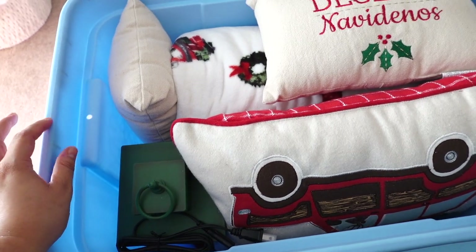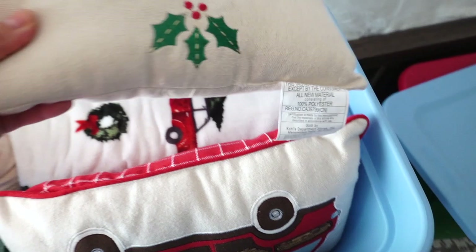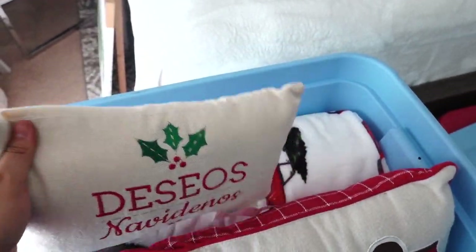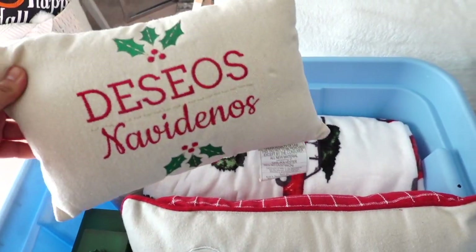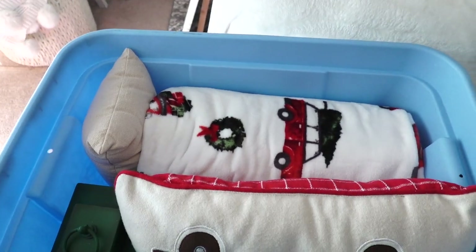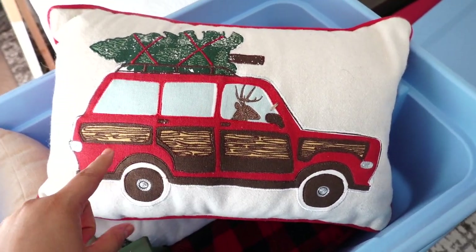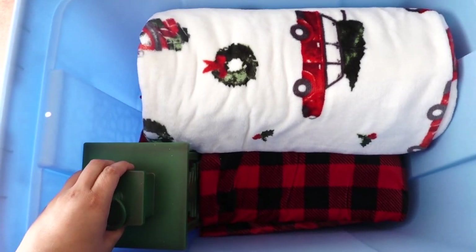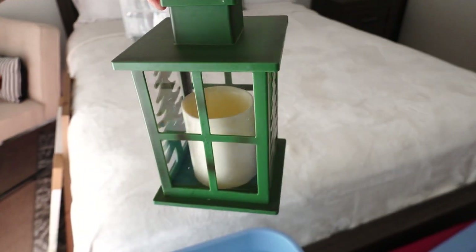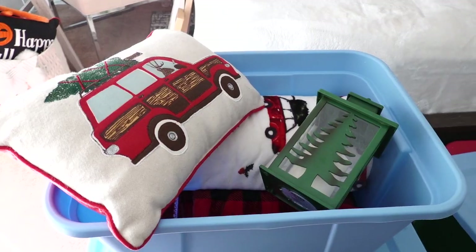More pillows in this last tote. I have the 'Seyo Navideños' pillow — I actually have two of these; I used to put one on each of my two accent chairs. I also have this gorgeous pillow from Target with a little reindeer driving a station wagon — the cutest thing. The rest is just Christmas blankets and this nice lantern from Target. It's plastic but the candle inside actually flickers, so it looks real from far.